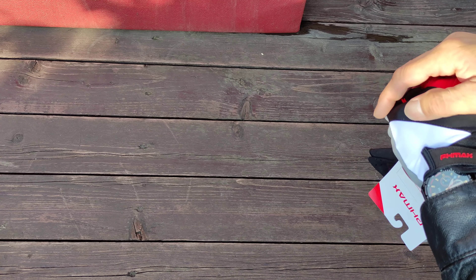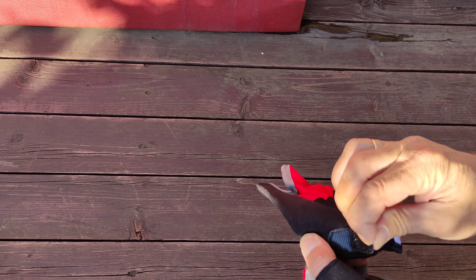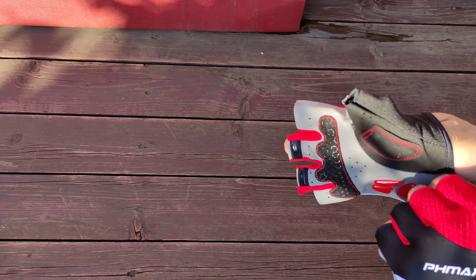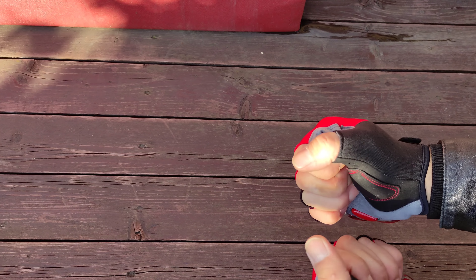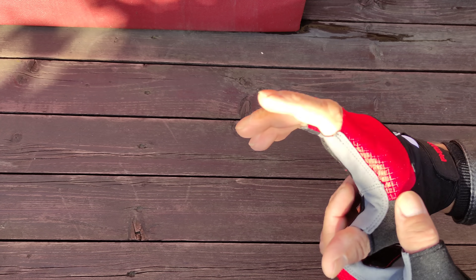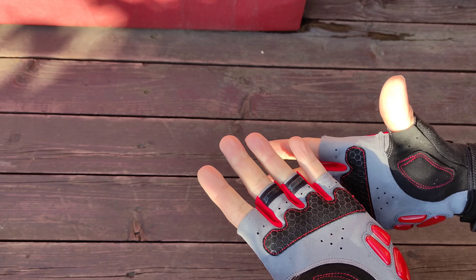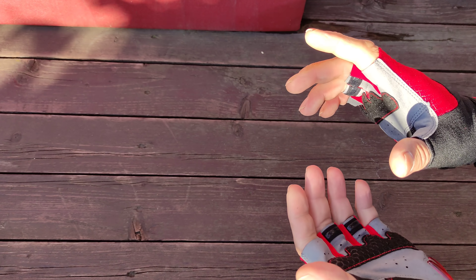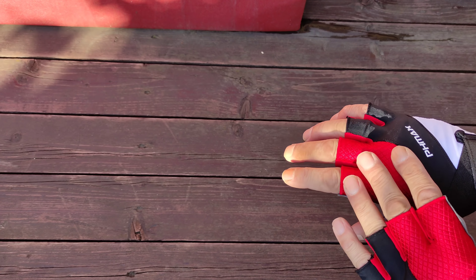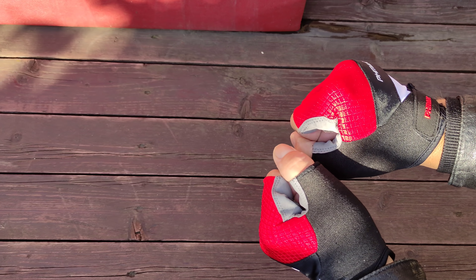They sit comfortably on the hand. Now I'll try on the other glove. In principle, it was already getting cold — this is a summer variant, but you could also go with the fingered version. Tightening is fine — excellent. There's a size chart, so measure your palm with a tape measure or ruler and choose your size. Three colors: grey, red, and blue. I took red. The gloves fit excellently.